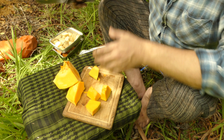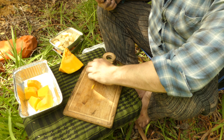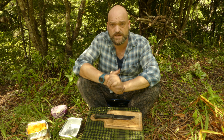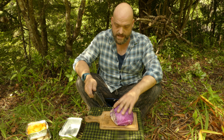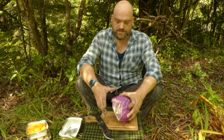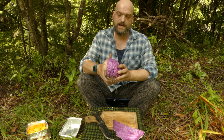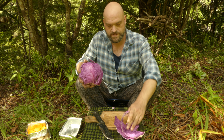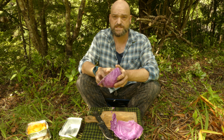I'm going to cut the pumpkin quite big, because this is going to be a long cook. Now it's time to cut up the cabbage. I've seen a few people with their hangis actually use cabbage leaves to line the meat. So what I'm going to do is save a few of these leaves and just give it a try — save some of these leaves and wrap some of the meat in it.